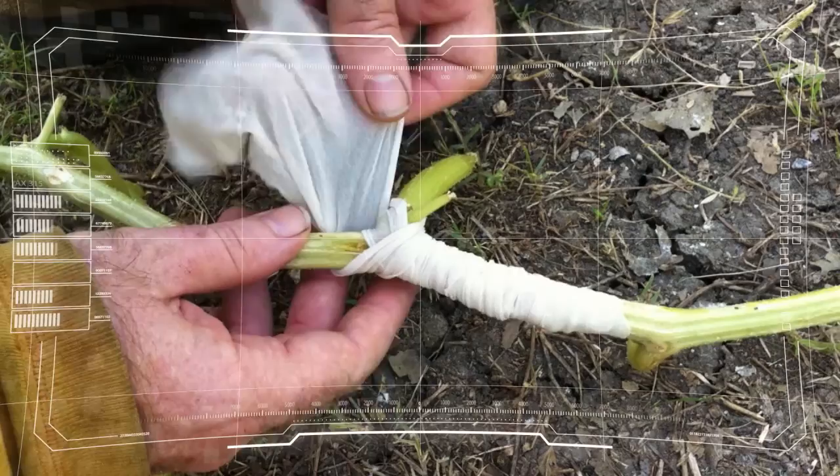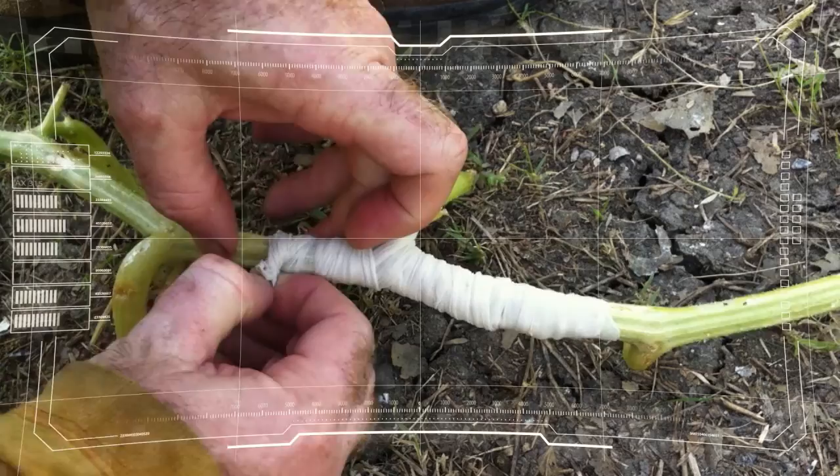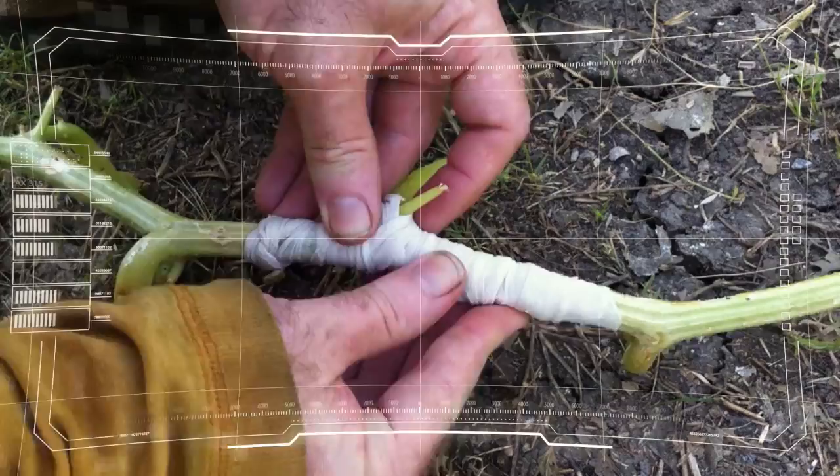The important thing is to just stay on it. Fine wrap and repair completed. Over. Roger that. Report back to forward operating base, security point delta.